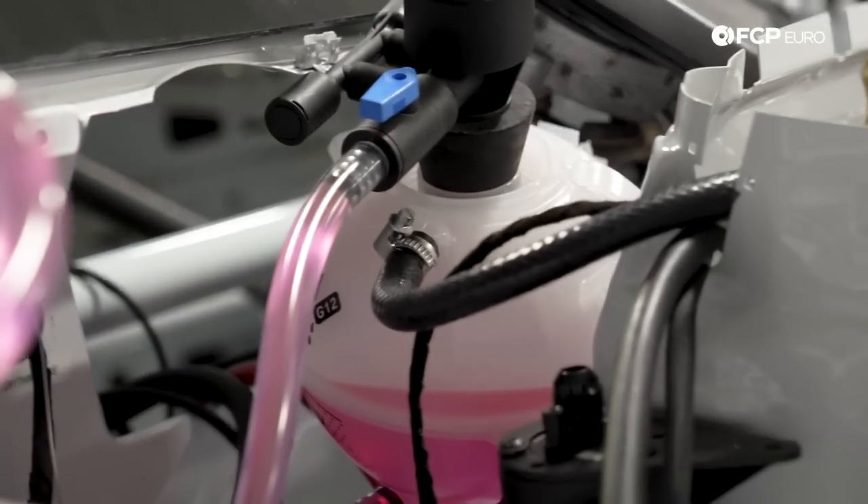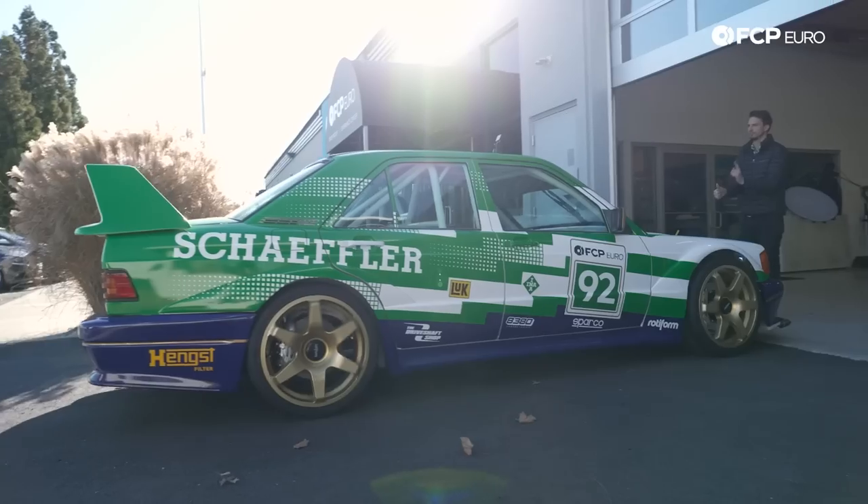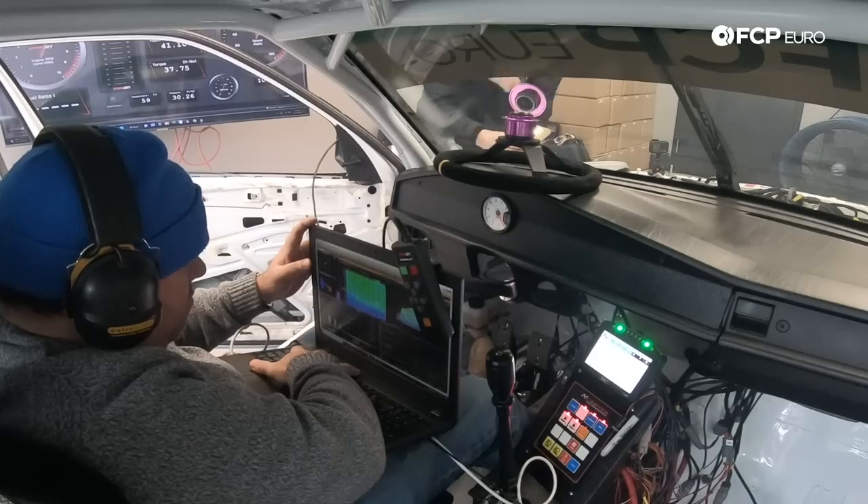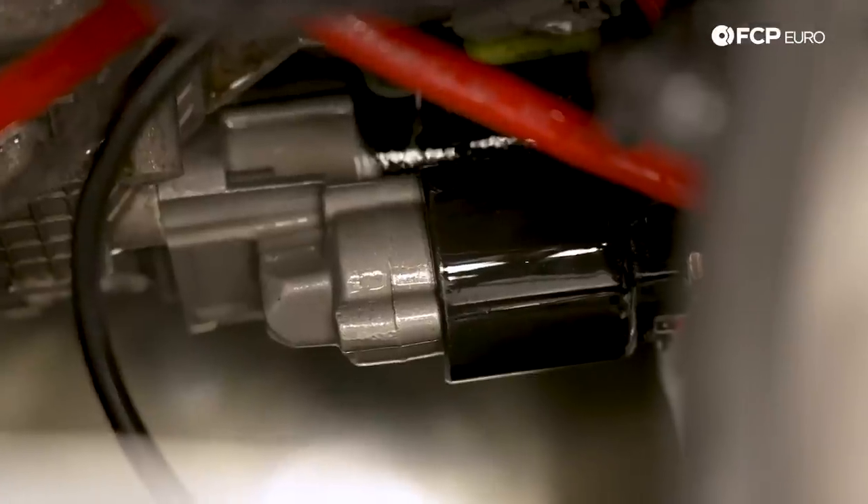With the car finally running and only a short list of things left to do, will the 190E survive its first date with the dyno or will the team be left with new problems to solve? Follow along on the next episode of The Golden Era.